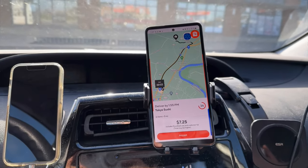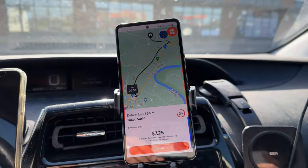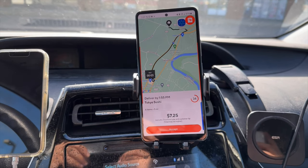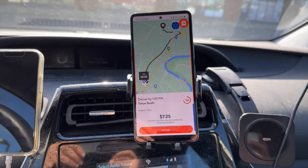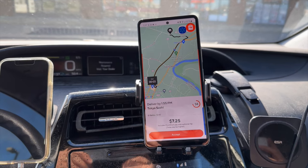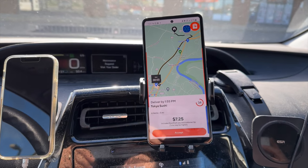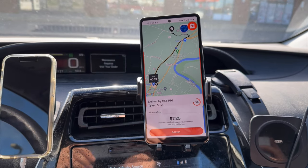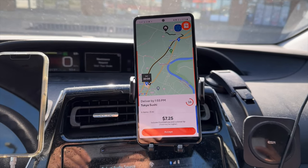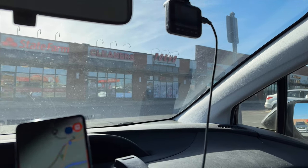We delivered the order — everything got dropped off, the customer came out and picked it up, I watched them do it, so all good with that. Then we got this next order: $7.25 from a sushi restaurant, six items, five miles. The total is only $19 because some of that is sauce, so I expect the payout to probably be around $2.25 base plus $5 tip. But hey, that puts us at $22.25 and we should be in range of a couple of restaurants up there that could get us something relatively quickly. Let's go pick up that food.